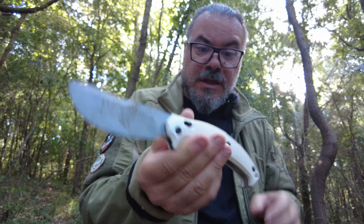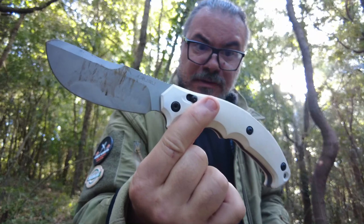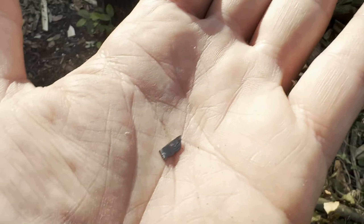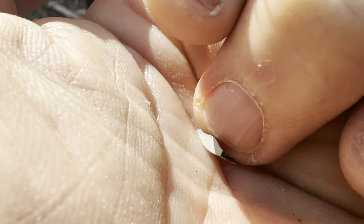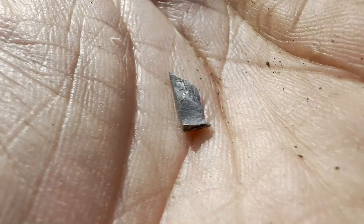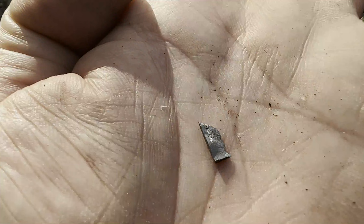Con questo chiudo il video. Saluto a tutti, bimbi. Vi farò sapere cosa ha risposto la Fox tramite coltelleria al fiammifero. Noi ci mettiamo la faccia, facciamo vedere che comunque si fanno test seri e non si nasconde nulla. Le collaborazioni ci sono, ma va fatto vedere veramente cosa succede sul campo. Ecco quello che siamo andati a perdere dell'unghia, lo vedete? Il pezzettino che si è staccato dall'Aruru. Tornati a casa, conclusioni finali.